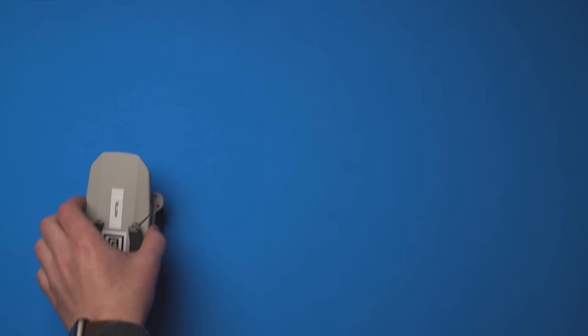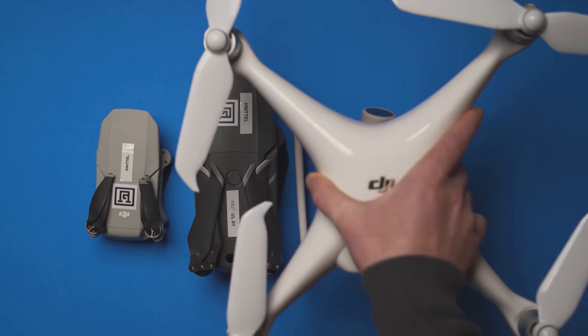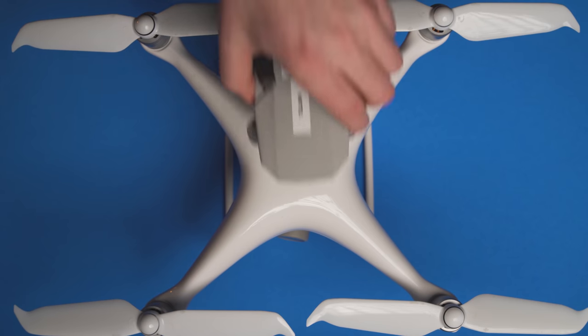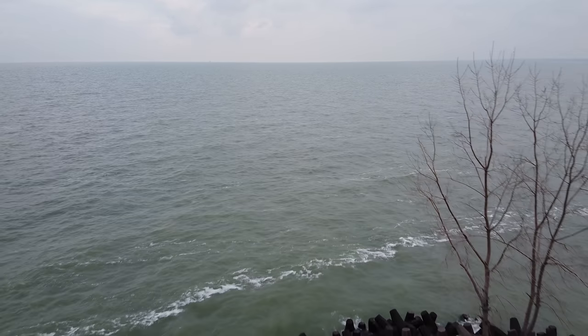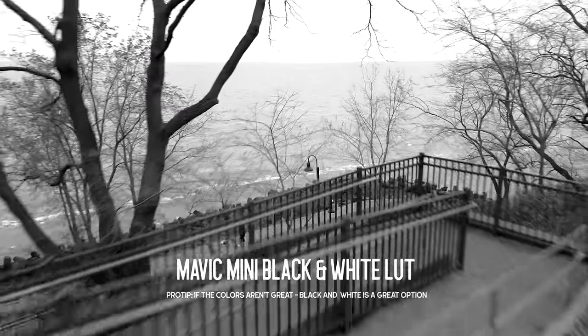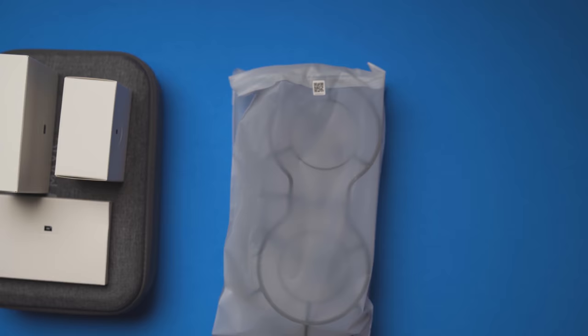My third tip is to take it with you everywhere. The Mavic Mini folds up to roughly the size of a cell phone, so you can take it pretty much anywhere. If you want a lightweight drone to keep in your bag until you need it, this is definitely the one. My fourth tip is to teach others to fly. Flying drones is a hobby that can easily be shared, and the Mavic Mini is one of the easiest drones to fly, with 360 prop guards available to ensure safety from any angle.